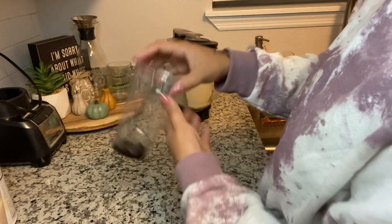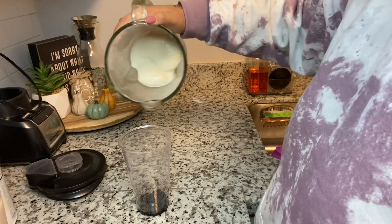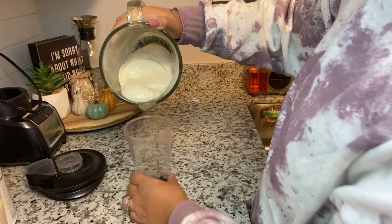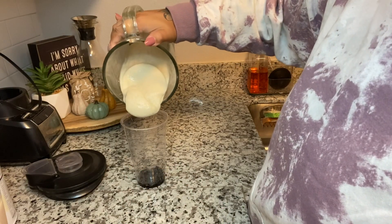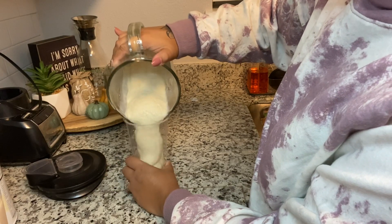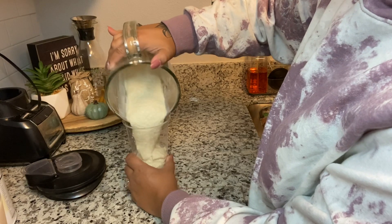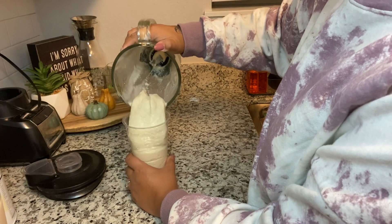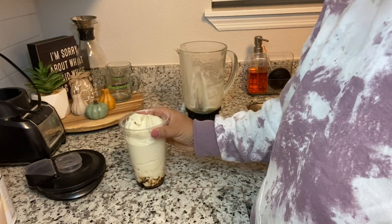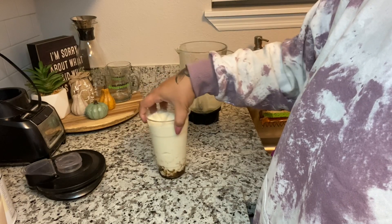Then you're going to get your shake — we like them thick like ice cream — and pour it in there. You don't want the shake to go all the way to the top, because this is the Jigsaw and you're going to need the red at the top.